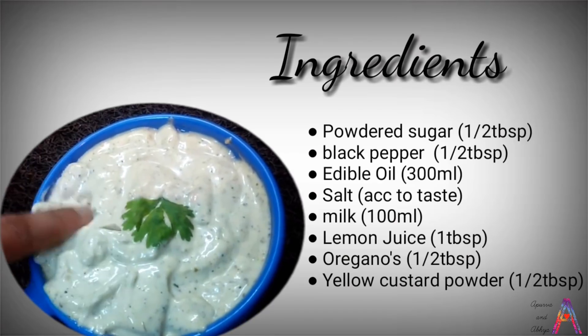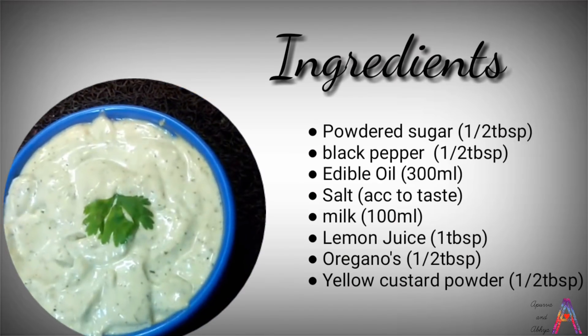Take the perfect ingredients, mix them together and you are ready to spread.